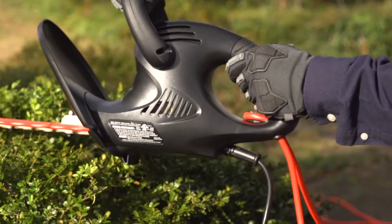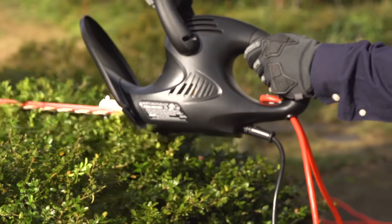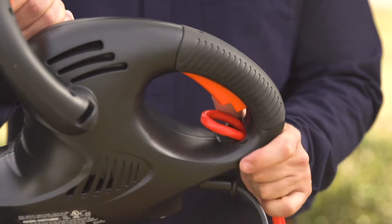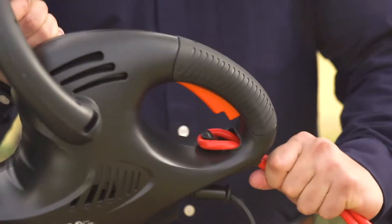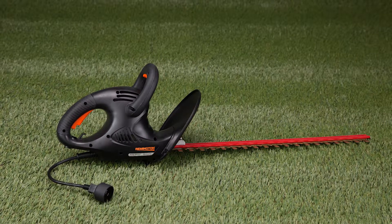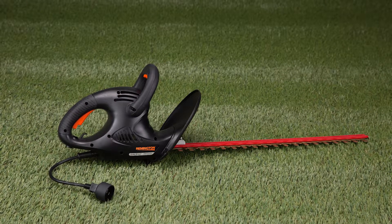Its lightweight balanced design with a cushion grip lets you easily tackle bigger projects, and the cord hook secures your extension cord in place so you don't have to worry about accidental interruptions. This Remington corded electric hedge trimmer turns yard work into a more enjoyable experience.